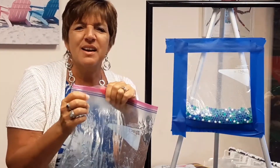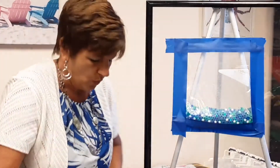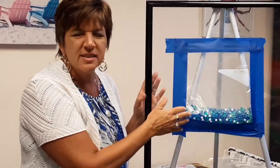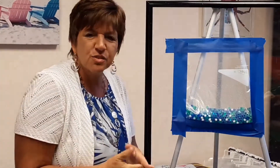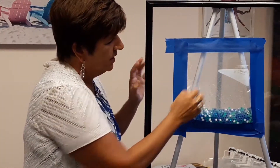But my favorite idea right now for sensory bags is this right here — the sensory bag window. You simply take a ziploc bag and fill it with water beads. You can get water beads at the dollar store. Then you seal it and tape it onto any glass surface — it could be a shower door, sliding glass door, or a window, just like I did here on this piece of glass.